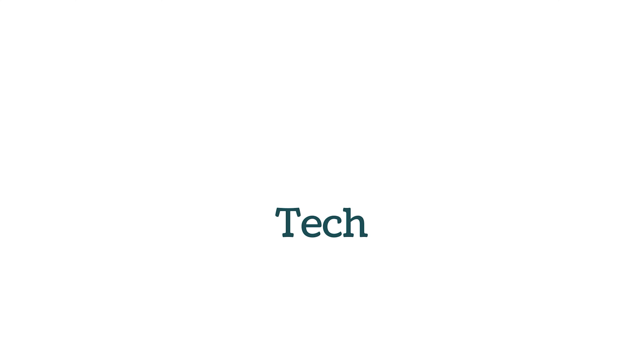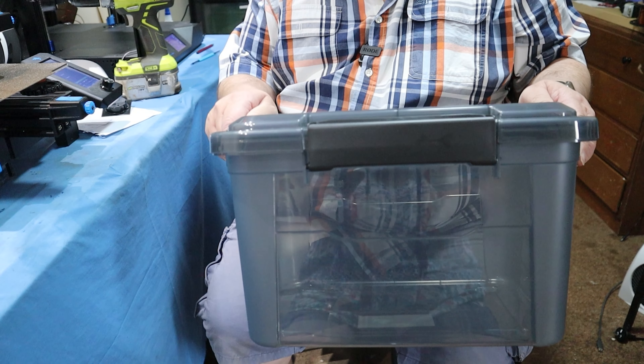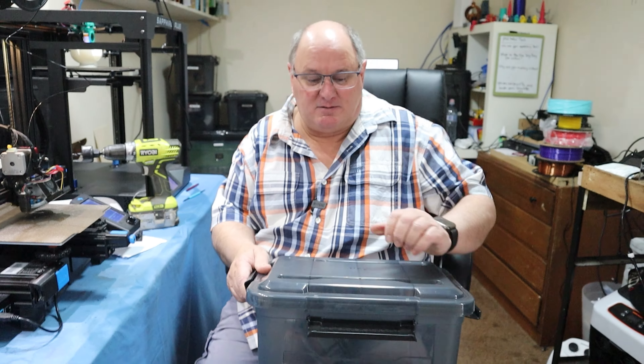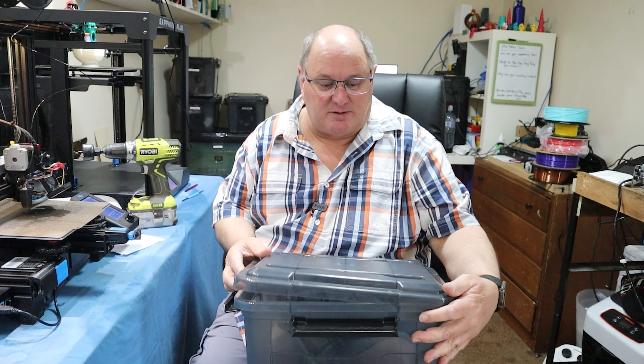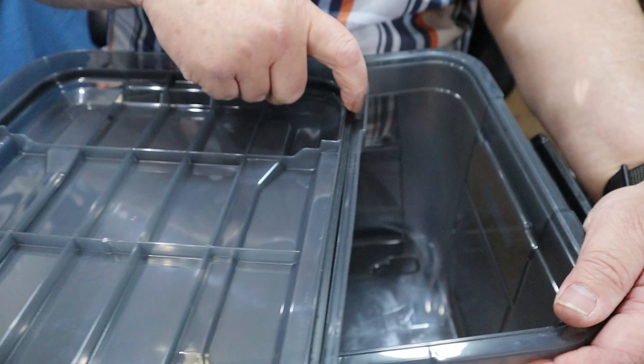These are the storage boxes I use. I've just bought them at the local hardware store — they're IP67 rated, so they are waterproof, which means they're pretty much airtight. If you look inside, they have a rubber seal in the lid.